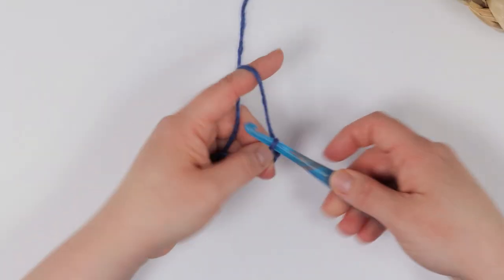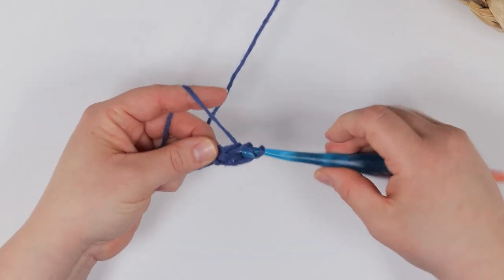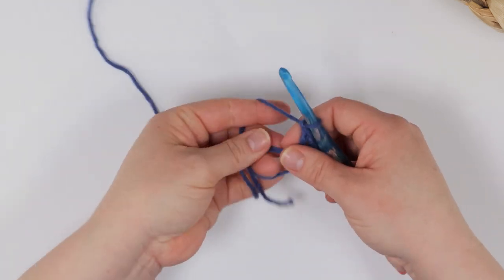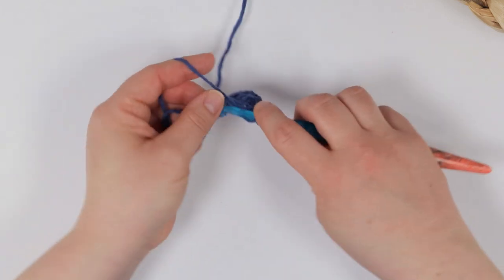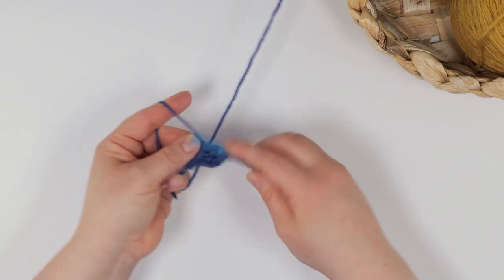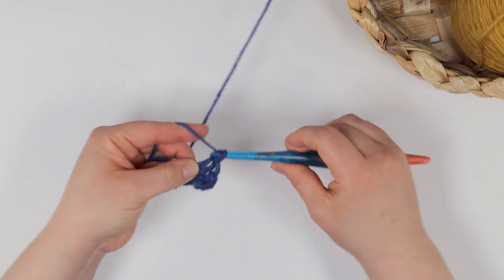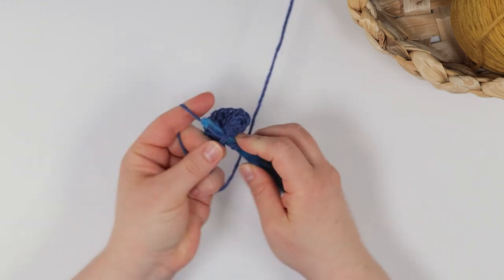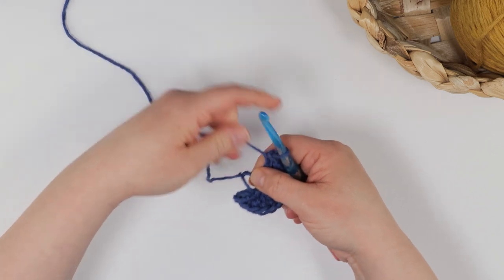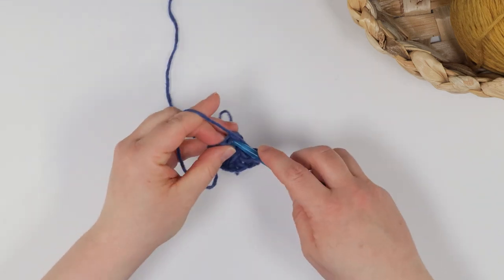I'm going to start round one with a magic ring, then chain two and work 12 double crochet stitches into that magic ring. Once I have worked those 12 double crochets, I pull on the tail firmly to close the circle. Next, I join this round with a slip stitch into the first double crochet made. This completes round one.